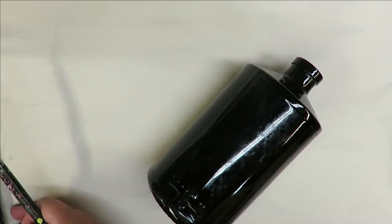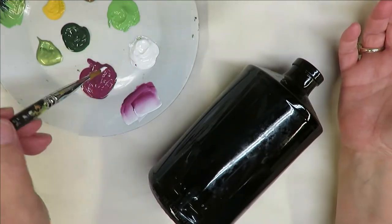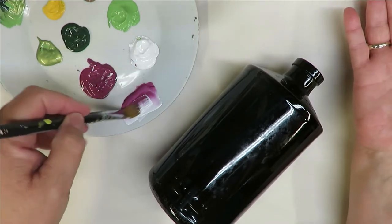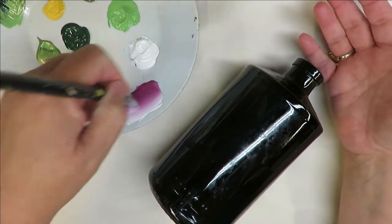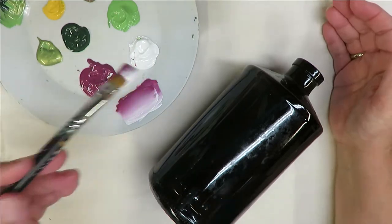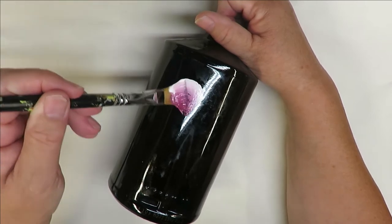I'm going to use the number 12 flat brush for the floral part. Basically, as I do in all my videos, I just dip one side into one color and the other side into the opposite color if I'm doing this type of painting, and go from there. I'm not a big one on loading the brush a certain way — you just dip it in, do blending strokes, and move on. As I go on with my painting, I'll dip in and add more paint as needed.